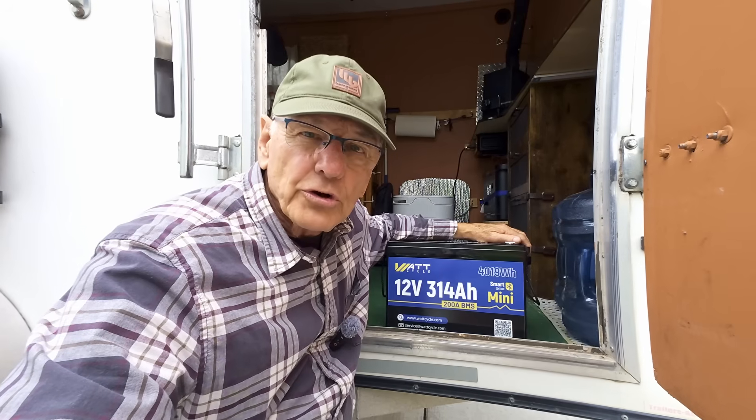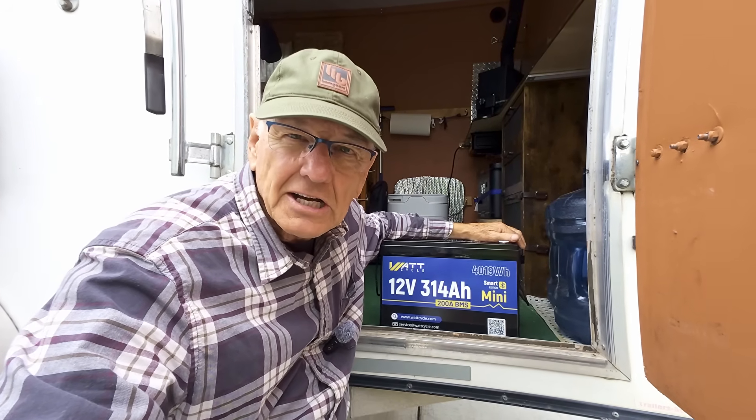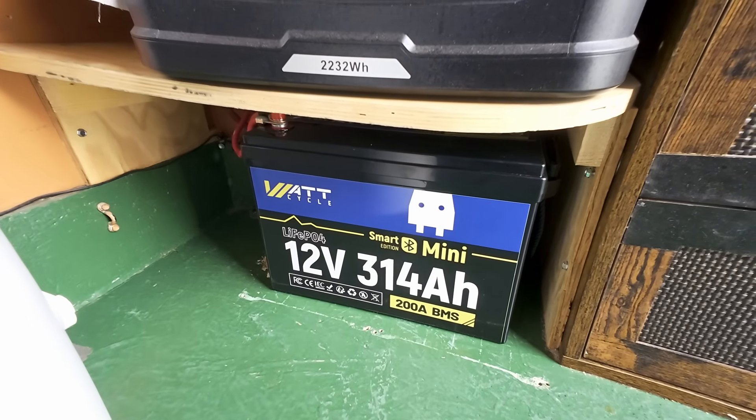You also don't have to worry about using it too low or damaging it — you can take these batteries down to zero and just charge them back up again. WattCycle takes customer satisfaction very seriously, and they've already proven that. This battery is not self-heating, though it does have a low temp cutoff. I mentioned to them that in Montana self-heating batteries are very important because it gets cold here, and they said they're coming out with a self-heating product this coming October. Be sure to check their product lineup. If you need more power, especially in a small space, I suggest you check into the WattCycle 314 amp hour battery — it might just fill the need for you like it's doing for me.